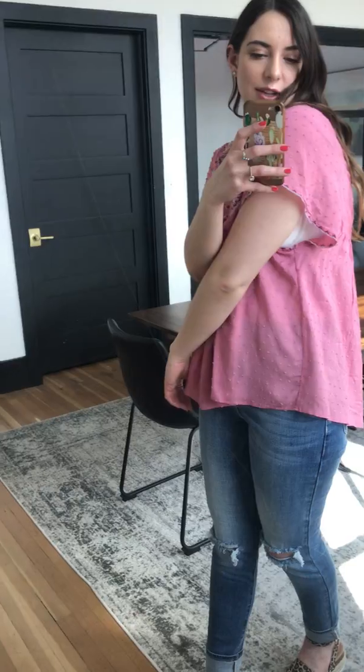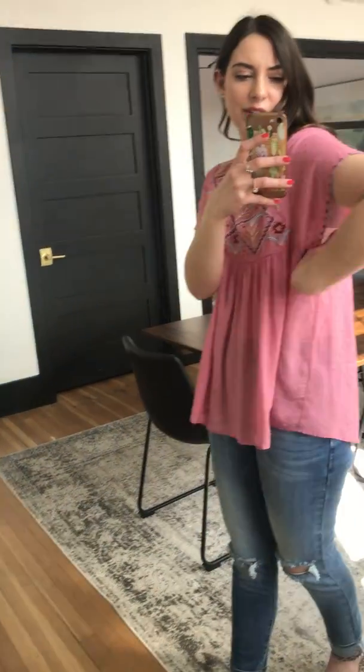It kind of has this cute fluttery sleeve that does go down a little bit — I didn't notice that before. I would definitely wear an undershirt with it because the sleeves are kind of low, so that's a good thing to know.